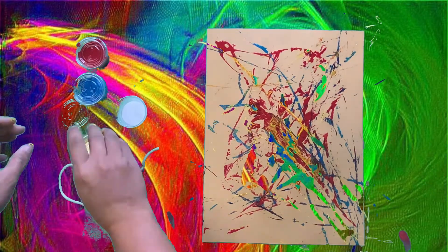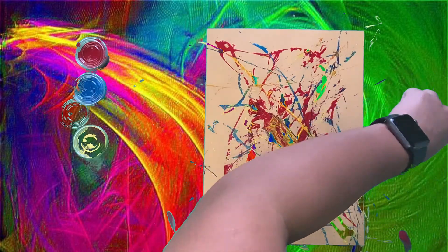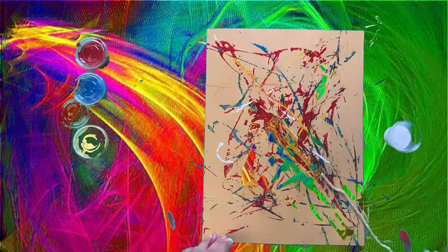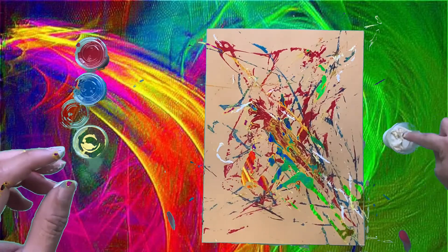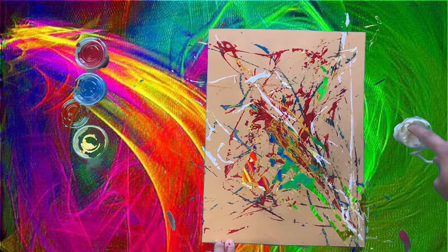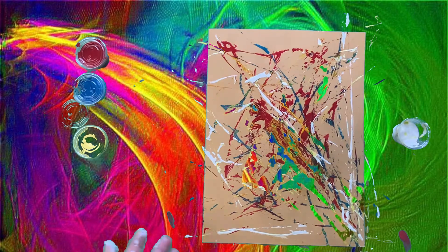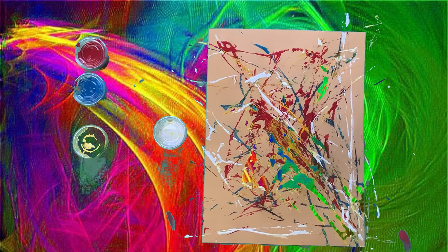And when I'm done, I'm going to put the lid back on, and get my white paint, and grab my yarn, and dip my yarn into the white paint, and drag it across my construction paper. You can do however you want to do it, be as creative as you want to be, and when you're done, just put the lid back on your paint, and then you're done.